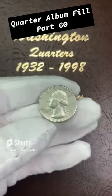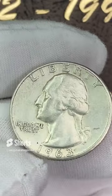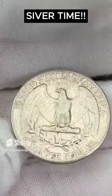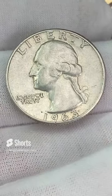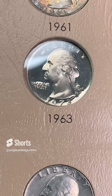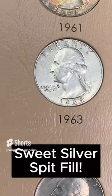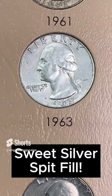Today we're going back to 1963 and putting a pretty decent 1963 quarter in the quarter album. This one does have a little bit of circulation wear on it, but it is still a pretty decent quarter. We're going to fill this spot. Look at that nice proof behind here on the next page! But this page has a hole and we're going to drop that 1963 in there. A nice silver edition for the album.